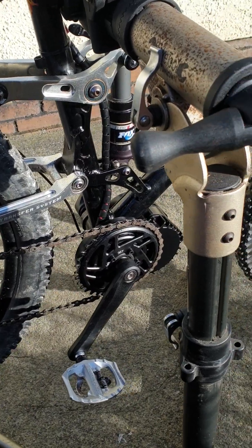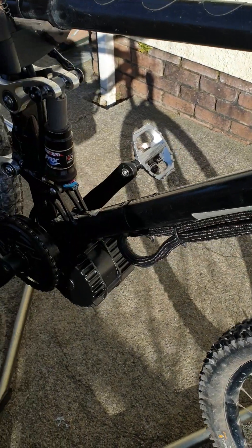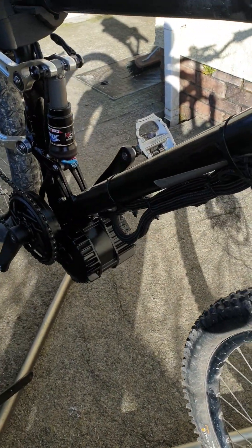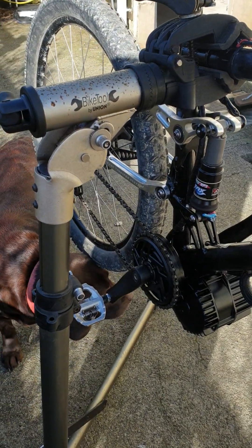I think that looks quite good. I've tidied the cables away with some neoprene cover. The problem with the Bafang is the cables are just so long — I know they're doing a universal kit for all bikes and stuff, but yeah.